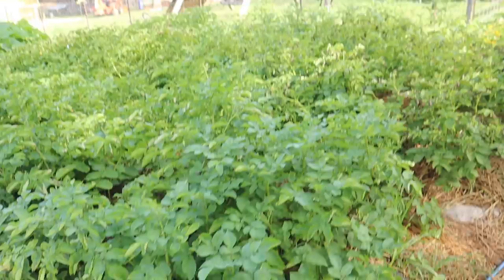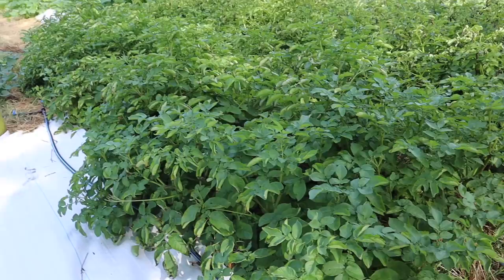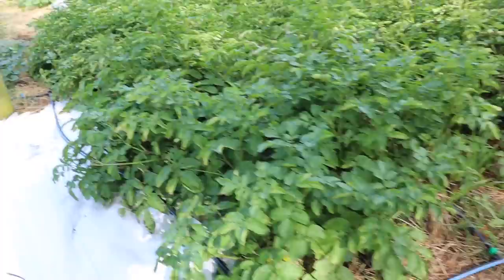We planted all these potatoes on March 26th. Right now we're starting to harvest some that are a good size — we gently steal them out from the root system and leave the smaller ones. You can harvest smaller ones and cook them small, but you forfeit having larger ones later. I just dug the first ones out yesterday, June 4th, so that's not a very long time to produce this much food.